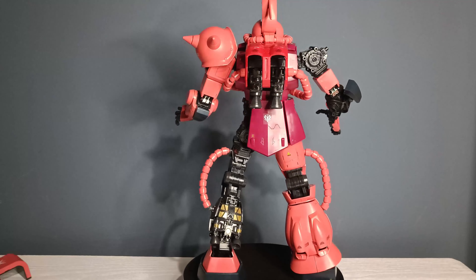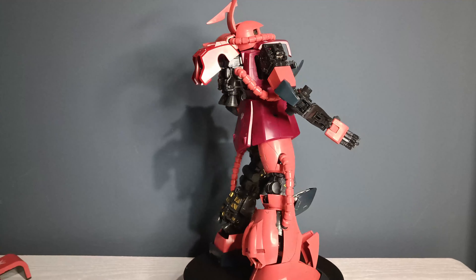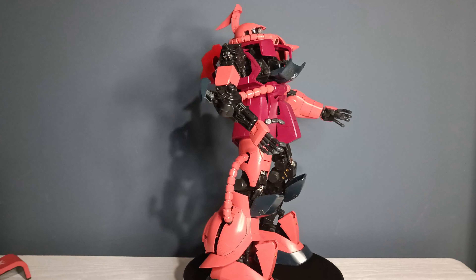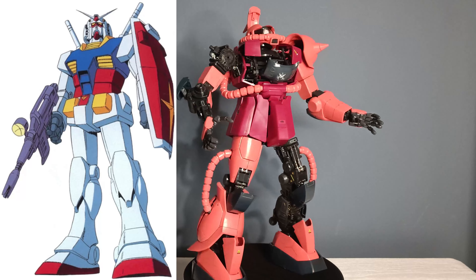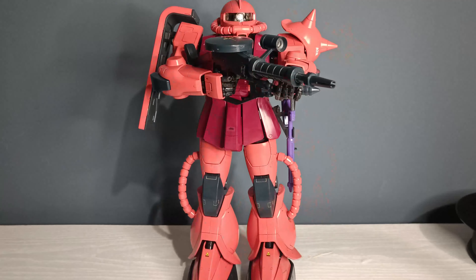In general, Char Aznable was the pilot of this red mobile suit and the main antagonist of the series, and rival to the granddaddy of mechas, RX-78-2 Gundam, which was piloted by Amuro Ray. And enough about history — so let's get on with the figure itself. As I've stated previously in my introductory video, I'm just a basic builder, so don't expect any crazy modifications or customizations on my figures.